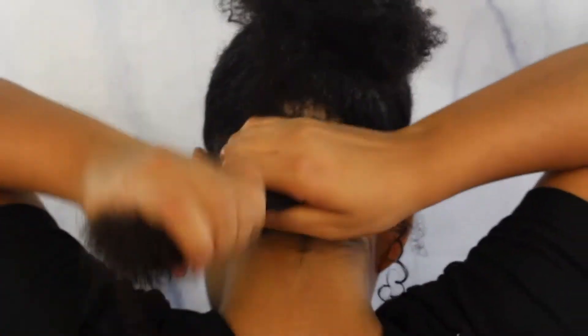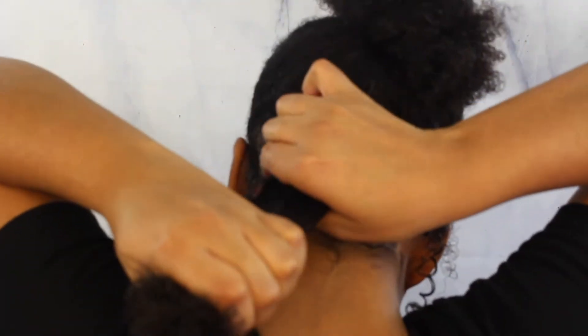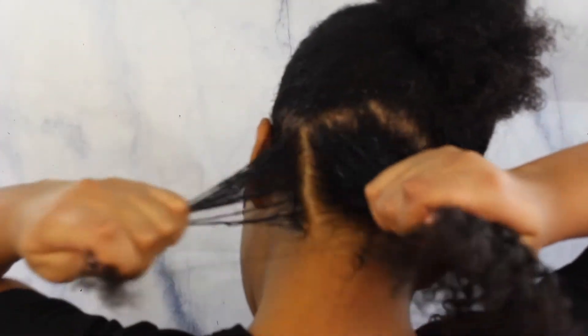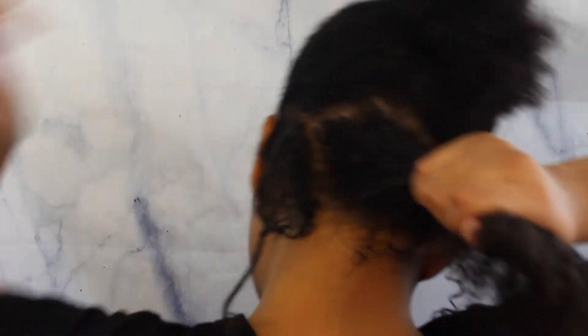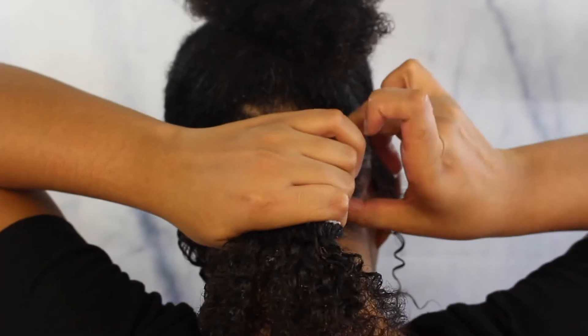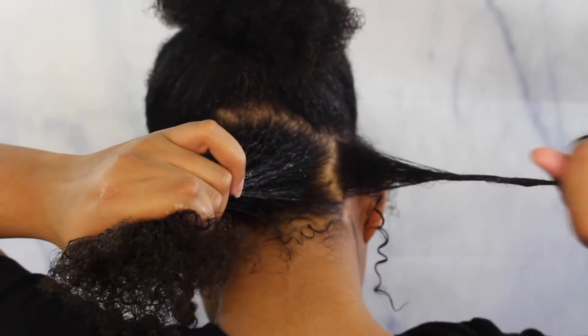Next I'll take my Eco Styler gel and do the same thing as well — rub it in my hands. And then for this part I'll rake it in, then take it apart, section it, and twirl. Section it, twirl.